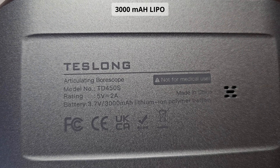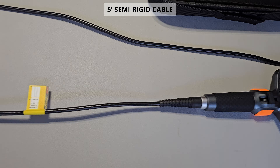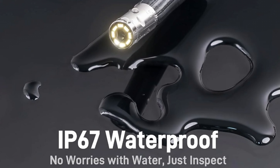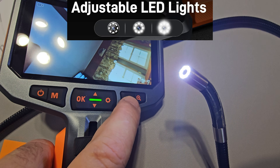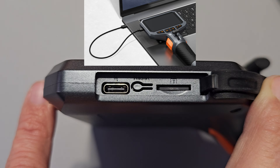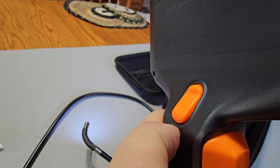Four and a half inch screen, three thousand milliamp hour lithium poly battery, 210 degree rotation angle, five foot semi-rigid cable, 1920 by 1080 image, 1280 by 720 video, IP67 waterproof. It has a light with three brightness levels: super bright, medium, low, and off. Comes with a magnet and hook attachment, USB-C charging port, and an SD slot with a 32 gig card supplied.